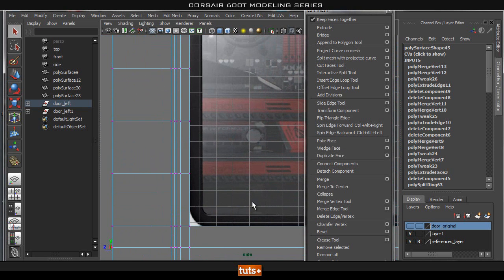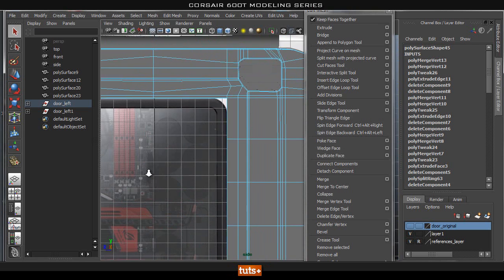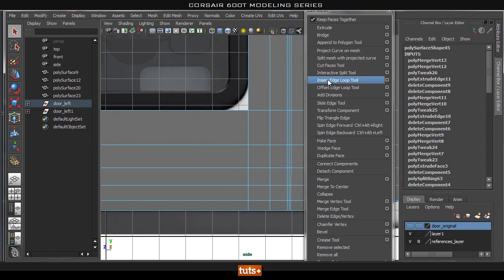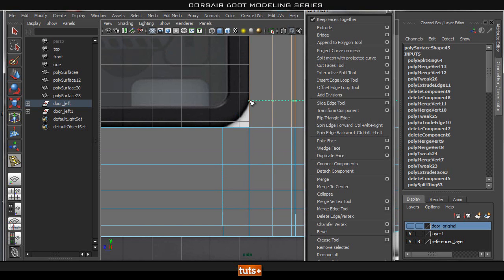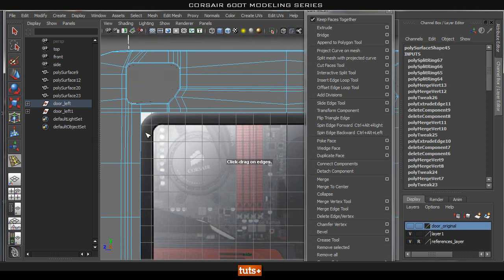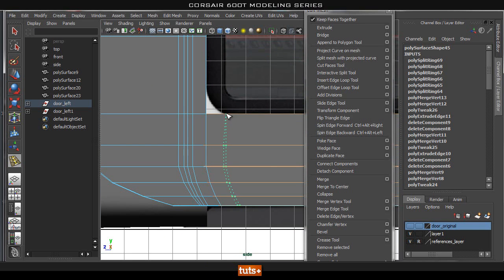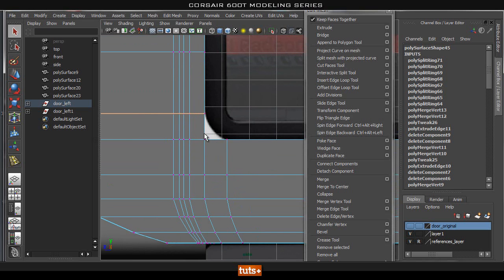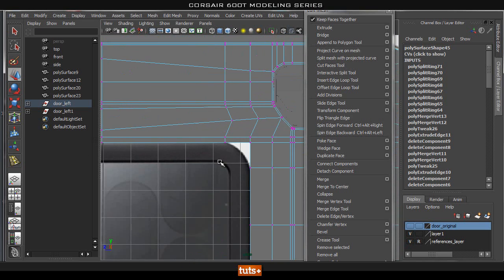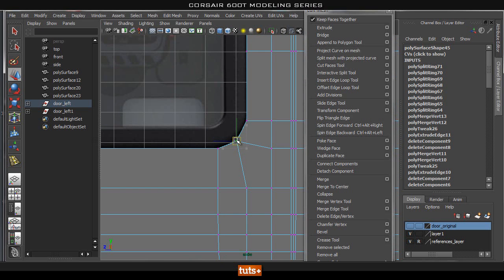Let's go into our side view — this is actually lining up already. If yours doesn't, just select the loop and move it over. Our top edge is lining up for the top of the window as well. So now all we've got to take care of really is this bevel. Let's go ahead and add in the loop that we need — one here and one on the top end of this curve. I'll do the same thing on the top half and here as well, and the same thing on the bottom.